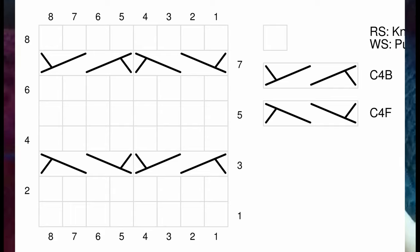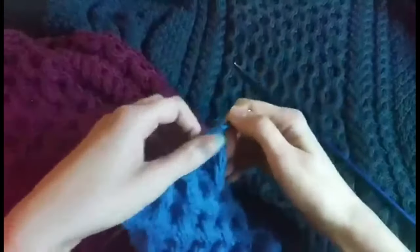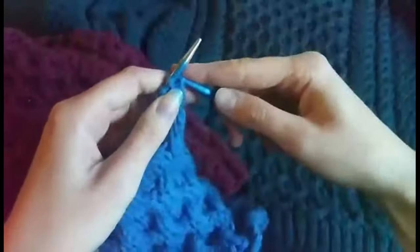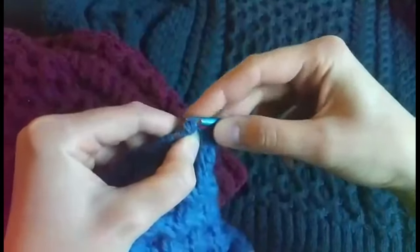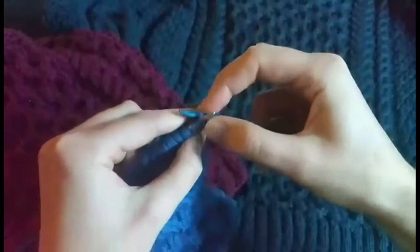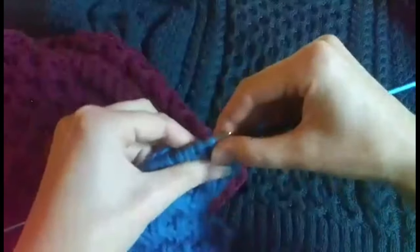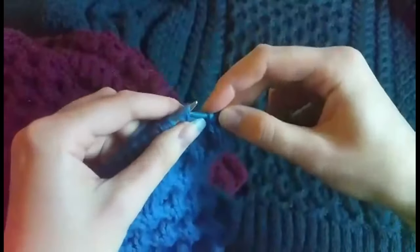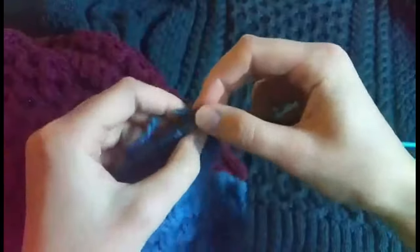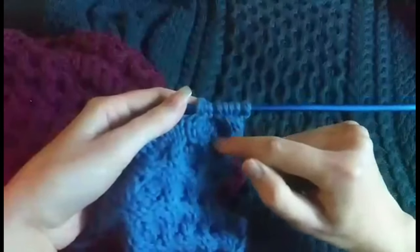According to the chart we're now at row 7, which is the second cable row. You're going to do the same thing as in the previous cable row — alternating C4B cables and C4F cables — only this time you're going to start with a C4F. And there you have it — you can already see the first comb shaping.